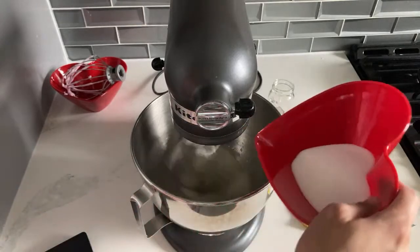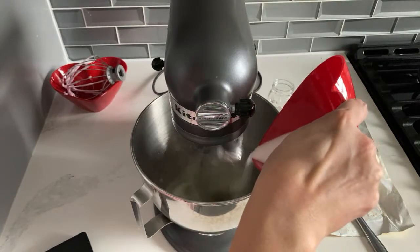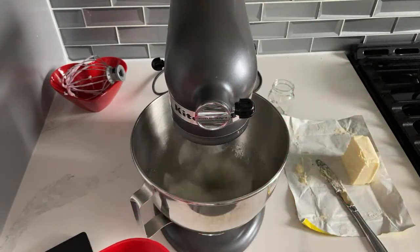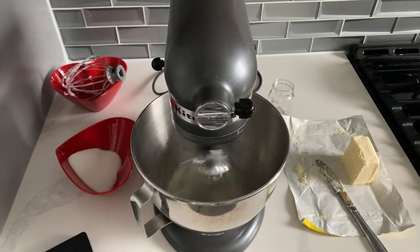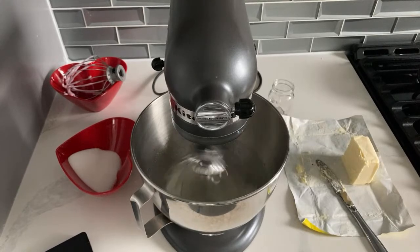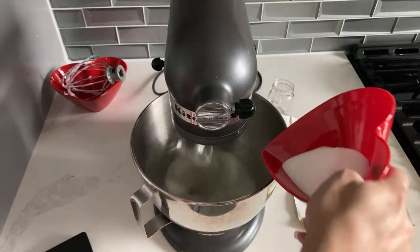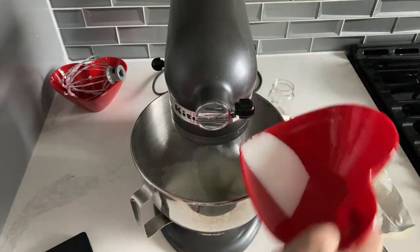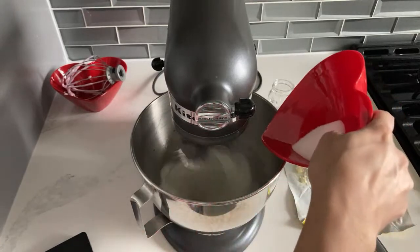Slowly pour in our sugar. I really want to keep a close eye on it this time, just like I did last time. Thank you, by the way, if you're rejoining after my other live went all wonky.